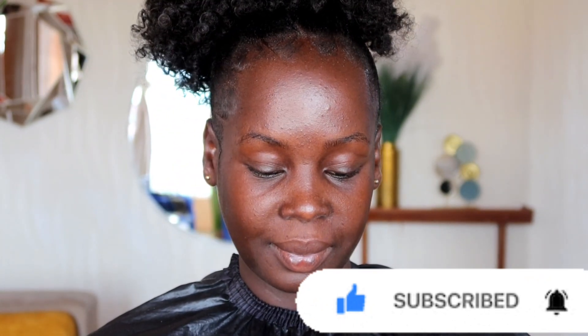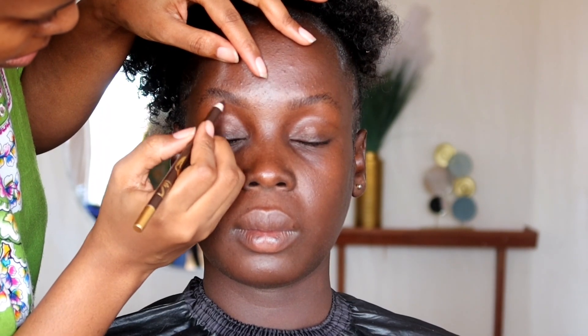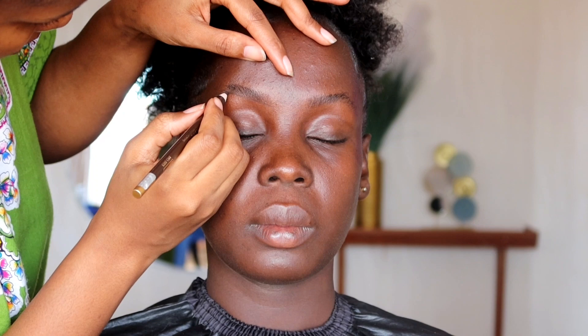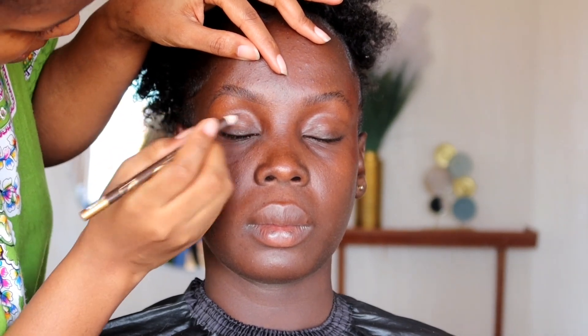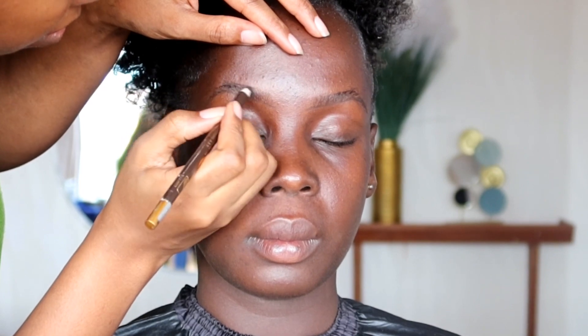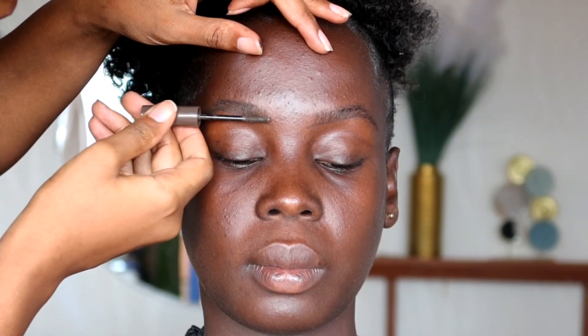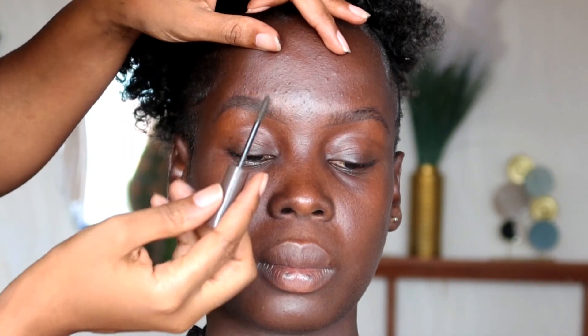With no further ado, let's go straight into the video. We're going to start off with the eyebrows, so we're just brushing through with a spoolie first before we start lining. To line for dark skins, I normally start with a Davis number three — it is not a very dark shade. I use a dark shade only when it comes to filling in. After lining, I'm using the Maybelline eyebrow gel mascara, pressing it in.